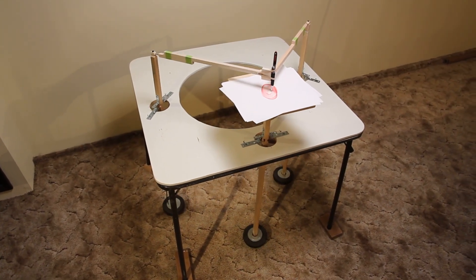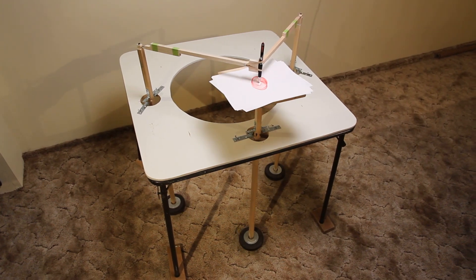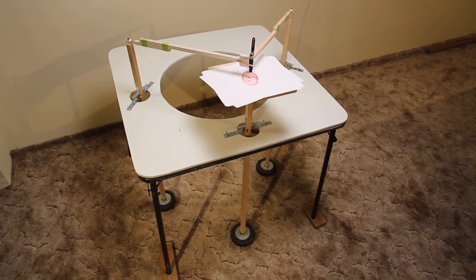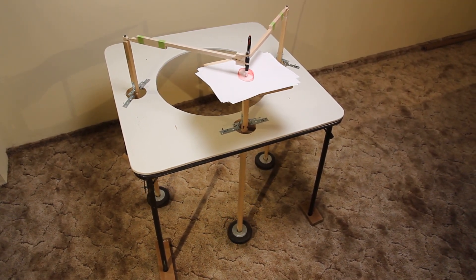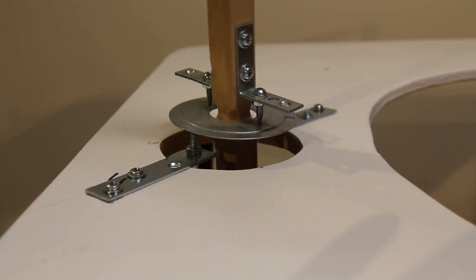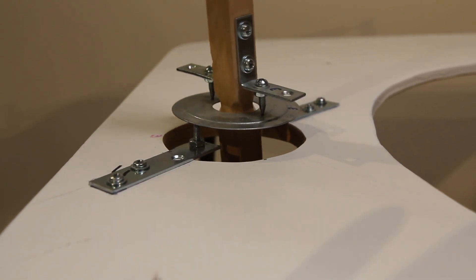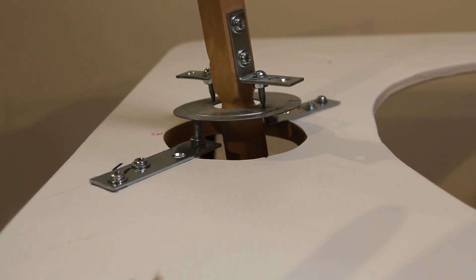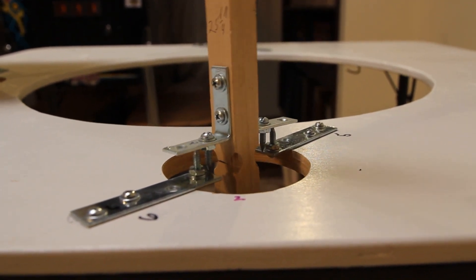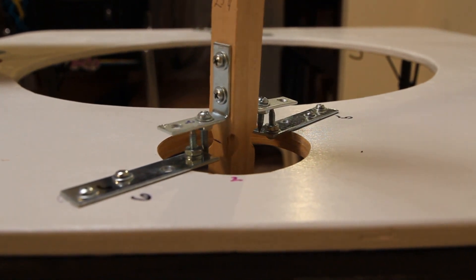This is my harmonograph. It's a card table with three pendulums, each that can be adjusted for one-dimensional or two-dimensional freedom of motion. All three hinges can be set up in a configuration which allows for complete freedom of movement in both directions. By removing the middle washer, the hinges can be converted into single motion or one-dimensional pivoting.